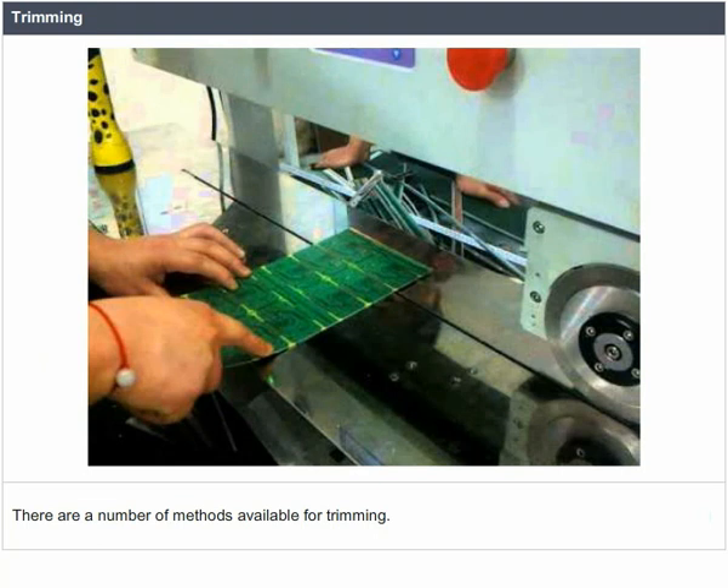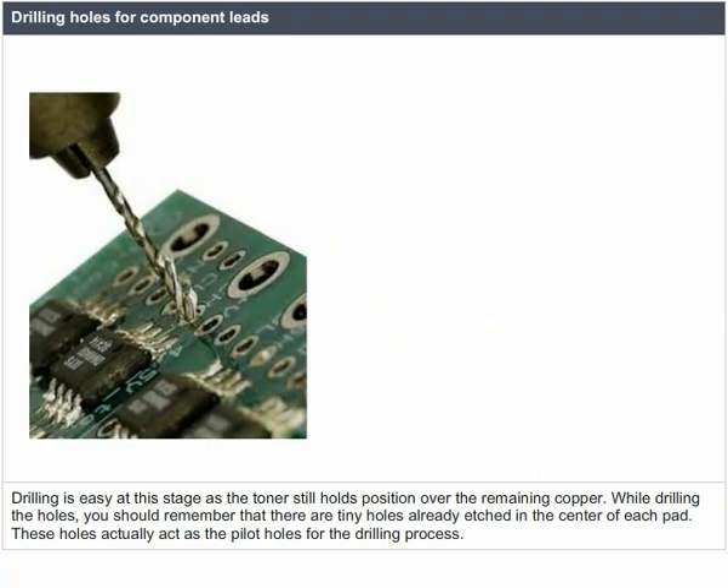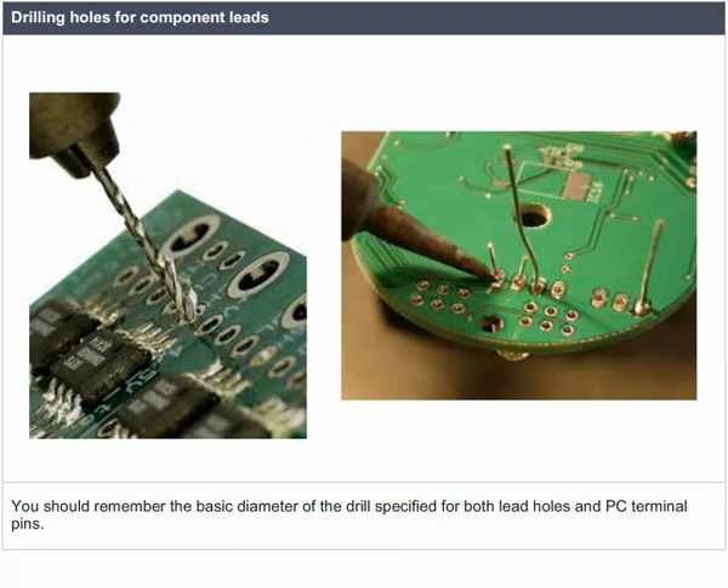Drilling holes in the board for component leads or PC terminal pins can easily be done after etching and washing. Drilling is easy at this stage, as the toner still holds position over the remaining copper. While drilling, remember that there are tiny holes already etched in the center of each pad, which act as pilot holes for the drilling process.